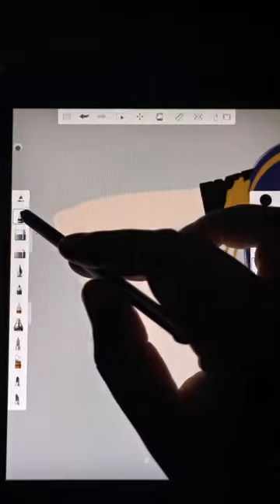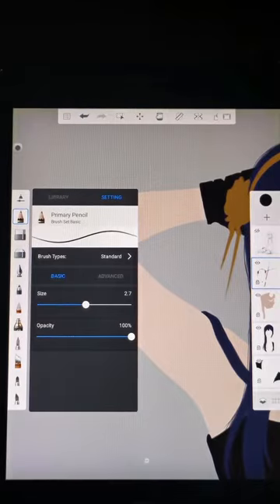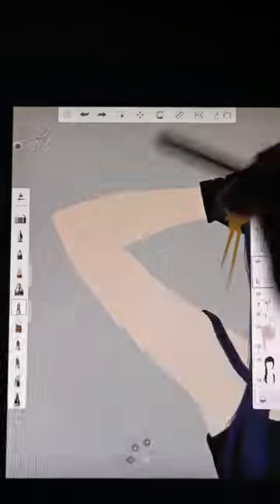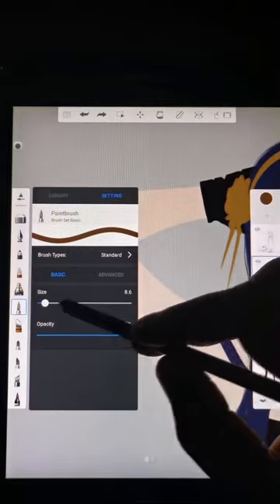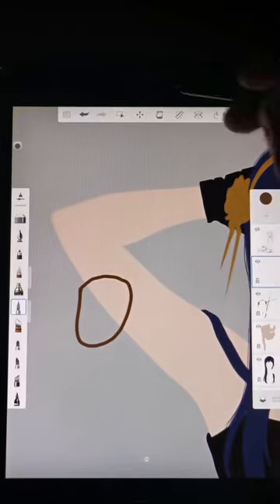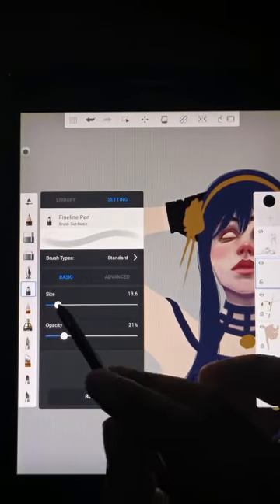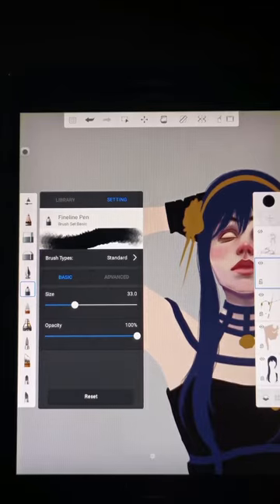These are my favorite Autodesk Sketchbook brushes. I use primary pencil for sketching, paintbrush to fill in the base layer, and I change the nib of fine line pen and use it for most of the shading.